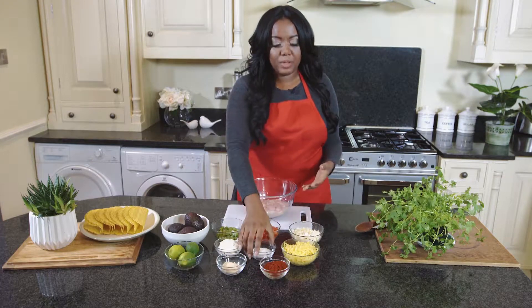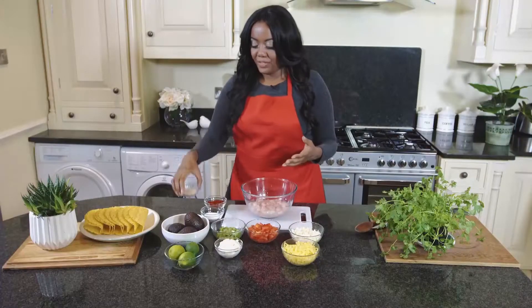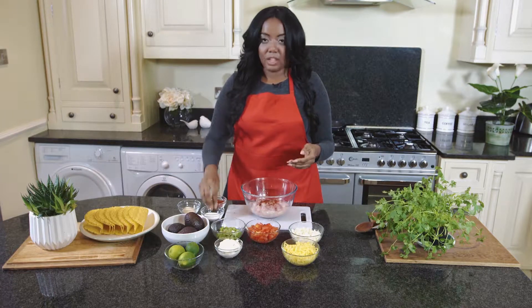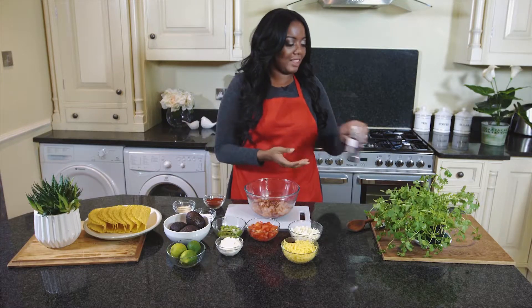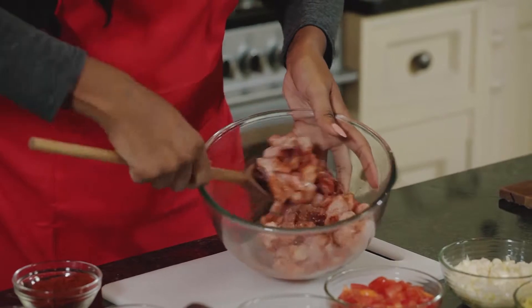I've already diced the chicken. I tend to take the skin off as a healthier option, but you can keep the skin on for more flavor. So we're going to go ahead and season the chicken — first we're going to add some paprika, a bit of salt, and garlic.